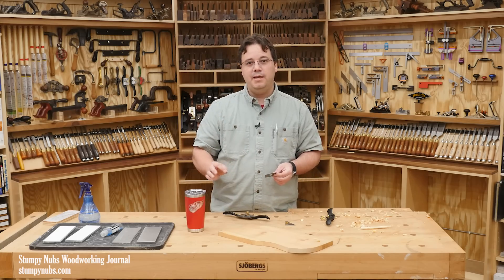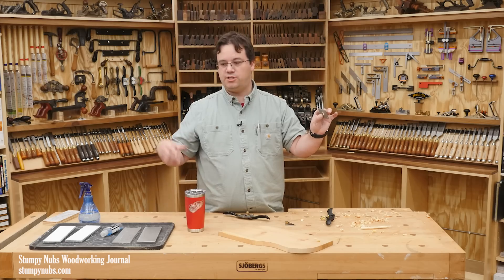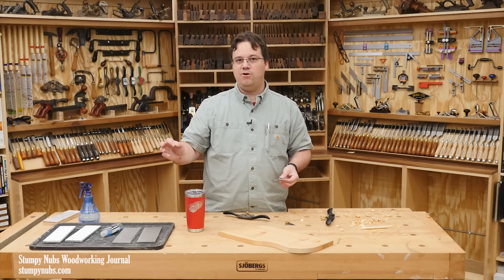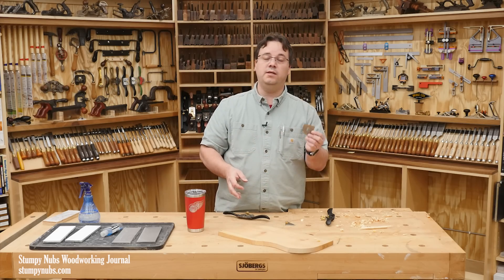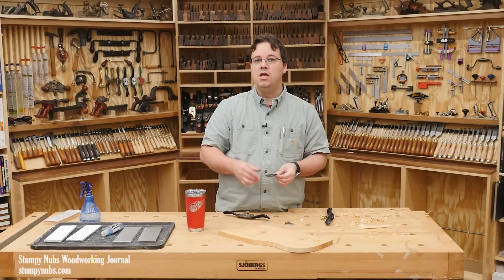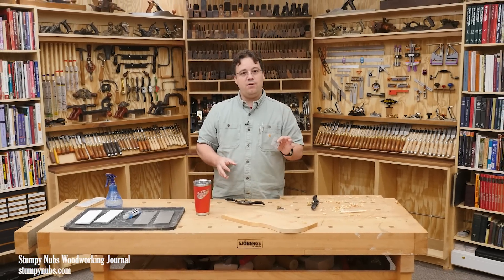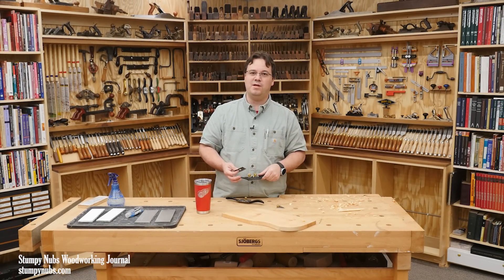One thing that will help: you can skip the 600 grit for all future sharpenings of this same iron — just start with the 1000 grit and then the strop. The 600 is just for a brand new tool with factory marks or a really dull tool. So look for that video about using the spokeshave in the future. I'm going to get these to my friend so he can discover the joys of this handy tool as well.